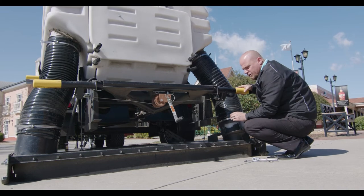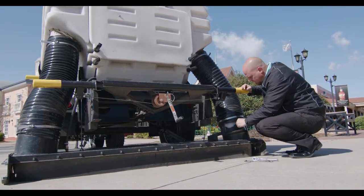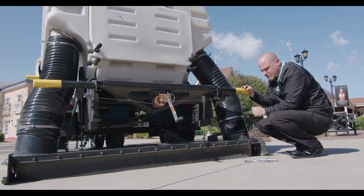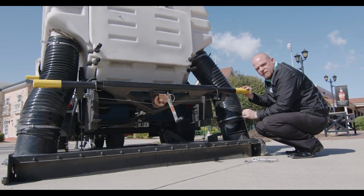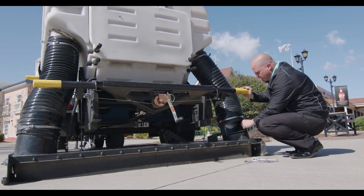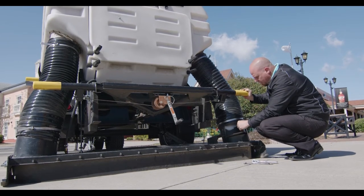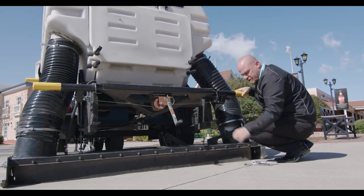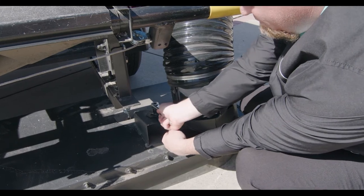In light litter — paper, cups, leaves — you would need to open this and adjust your setting. It depends on what debris you're picking up. I would always like to start in the middle: set it right there in the middle so the head is half blowing and half sucking. Always remember to tighten the bolt back up.